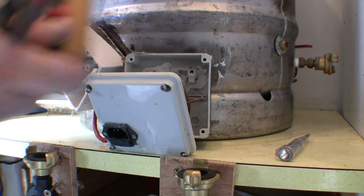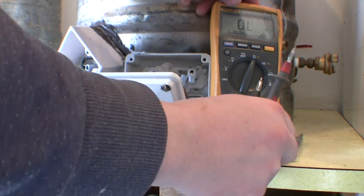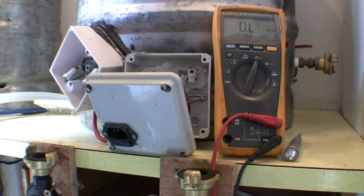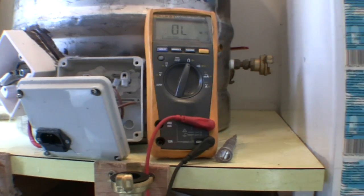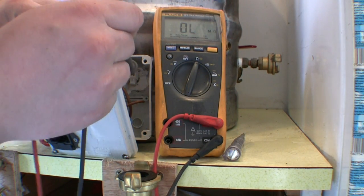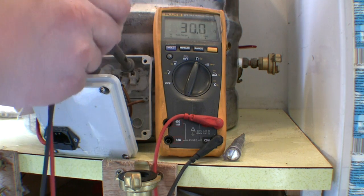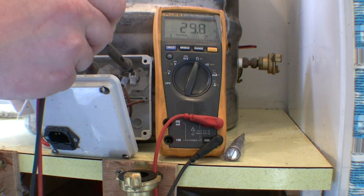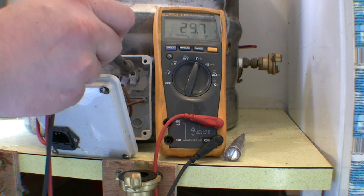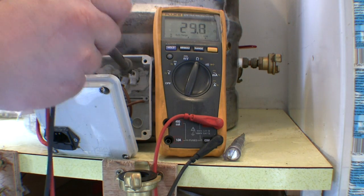We'll set the meter up there — I'll just reposition it a little bit. Make sure you give your probes a wiggle around to get good contact. We were looking for about 29.8 ohms, and that one is A-okay.